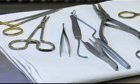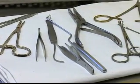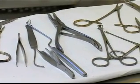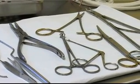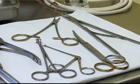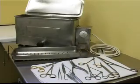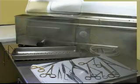Many infectious diseases such as HIV, AIDS and Hepatitis B can be passed from a sick person to a healthy person through the use of syringes, needles and other instruments that have not been sterilized or disinfected. This includes instruments used for piercing ears, acupuncture and circumcision.